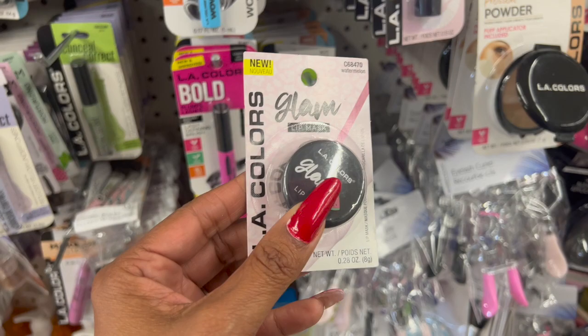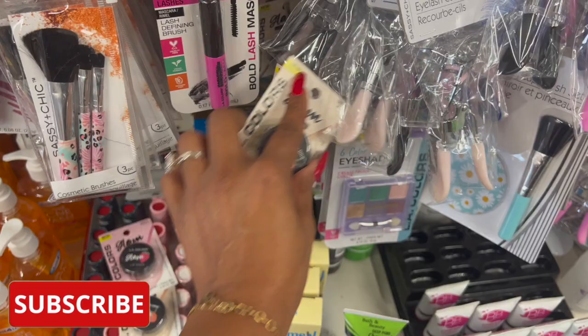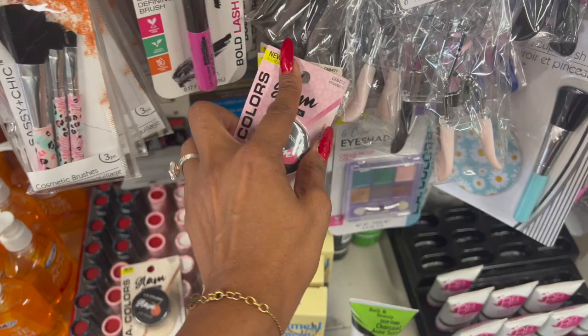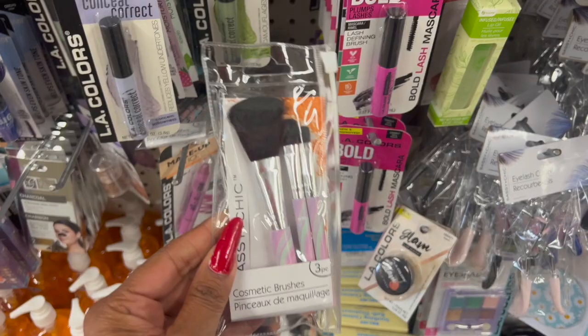These also look new by Ally Colors — it's the Glam Lip Mask. They have this one in Watermelon, which is pretty cool — great little stocking stuffer. They also have Peach as well. Another new item is Strawberry. Those definitely look new; I have not seen those.